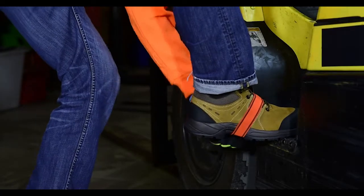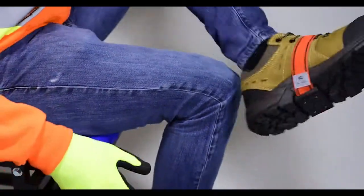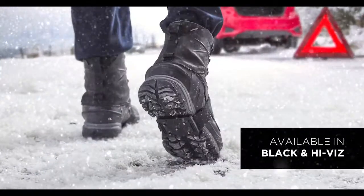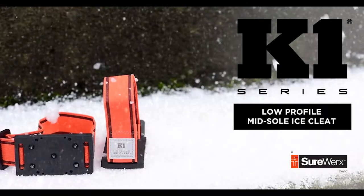The rotatable design allows use when traction is not required, and the adjustable strap provides a near-custom fit. For traction you can trust, rely on the grip that changed the game — the K1 Series Low Profile Mid-Sole Ice Cleat.